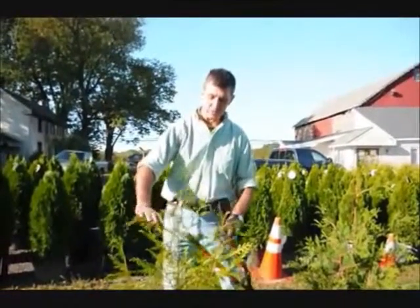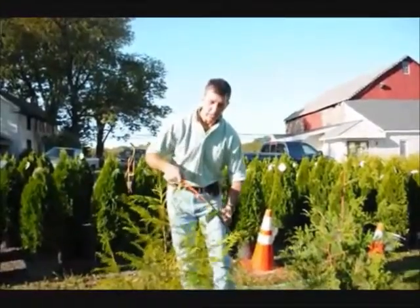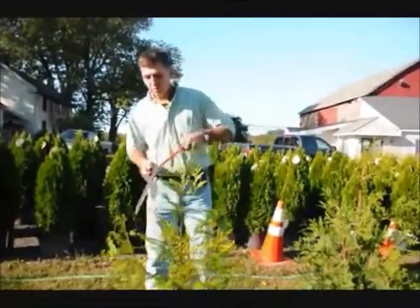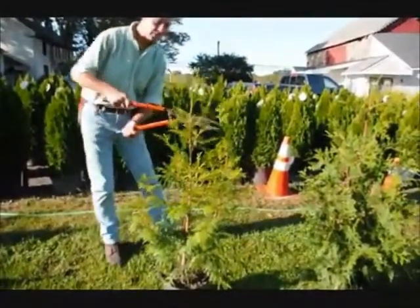Most of the time they'll spring back, but sometimes you might get some breakage. What we like to do is take the head shears and knock these tips back just a little bit, which will encourage a fuller, fatter plant, as well as keeping it up into a single stem.